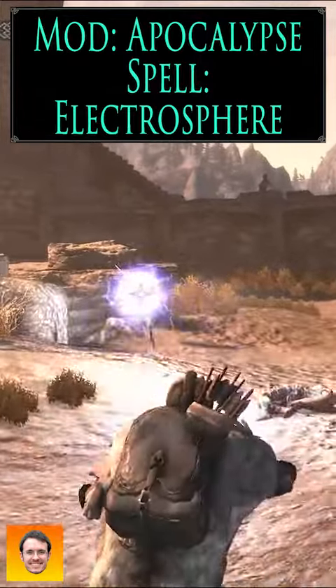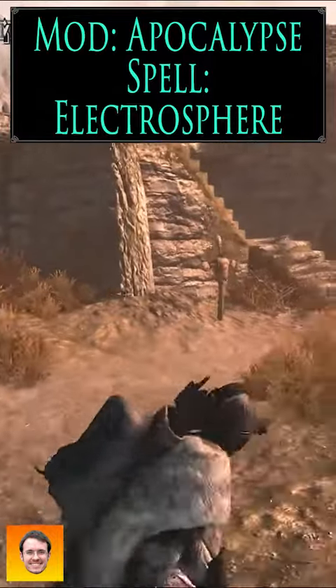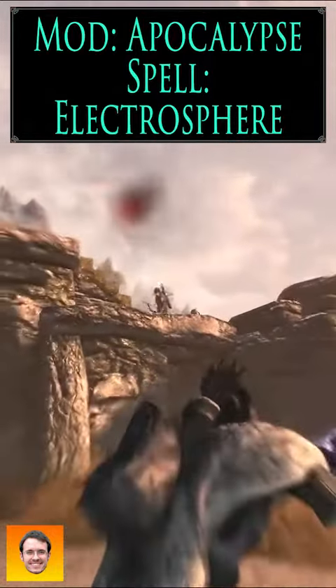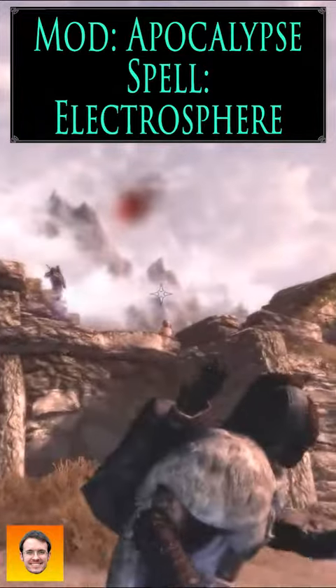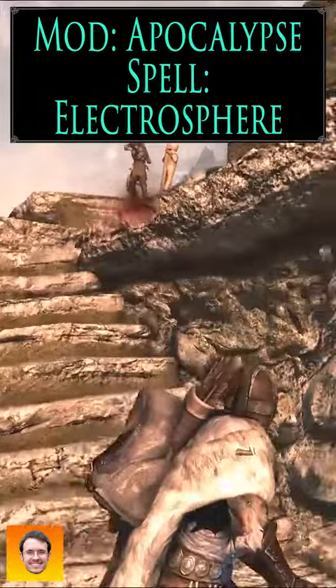This one is called Electrosphere. It does a ton of lightning damage — it hits for 55 points. But here's the downside: it is slow, and it's very wide, so it's hard to get it around corners.